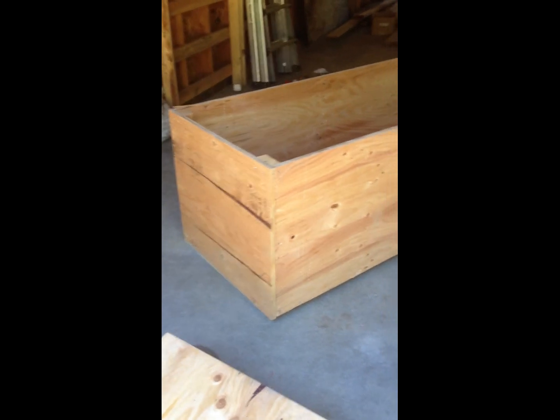I'm going to paint this whole box with thermo shield on the outside so it'll have good thermal protection. This is standard 3¼ inch plywood.